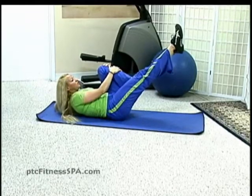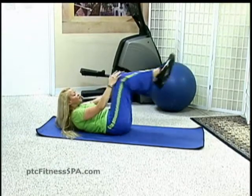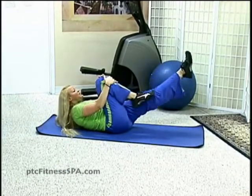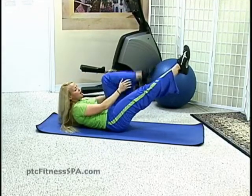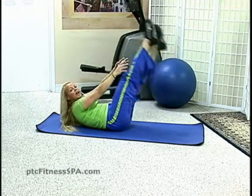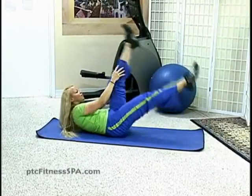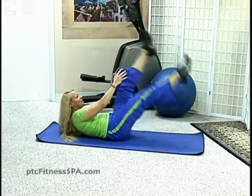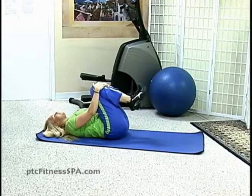You want the toes of the bent leg to line up with the knee of the straight leg. And now switch and switch — count to ten. Hold here. If you want to challenge yourself a little bit more, straighten the legs out and switch, counting to ten again. Both knees into the chest and relax head down.